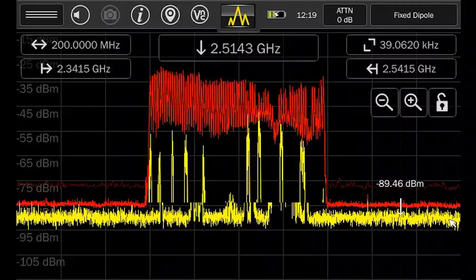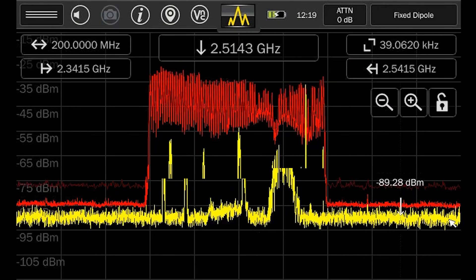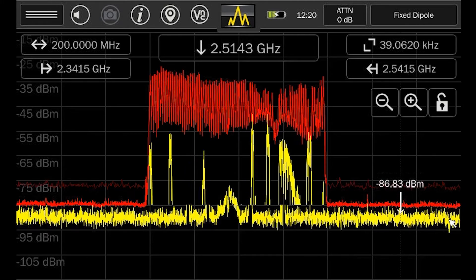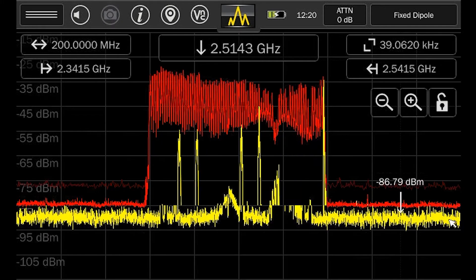The MESA's receiver specifications are state-of-the-art with a minimum tuning resolution of 1 hertz, a sweep speed up to 200 gigahertz per second, and a noise floor below minus 100 dBm.